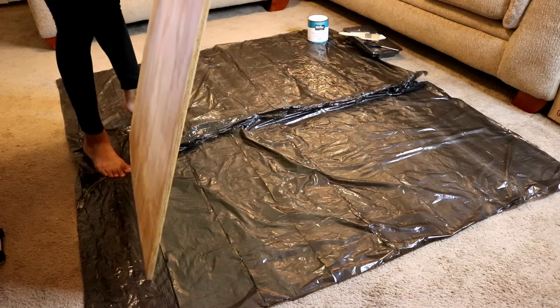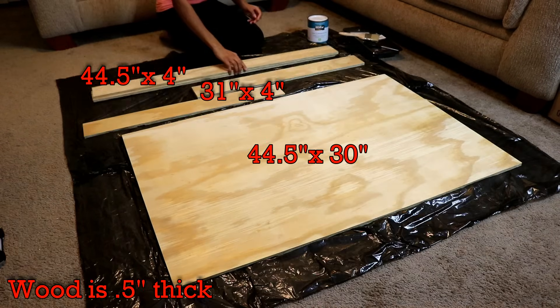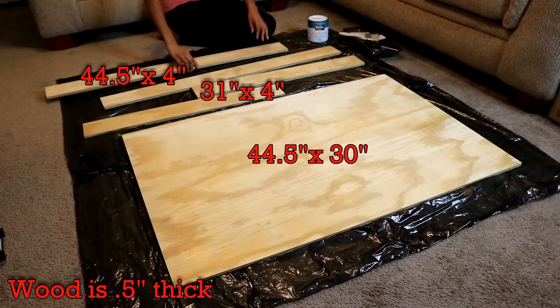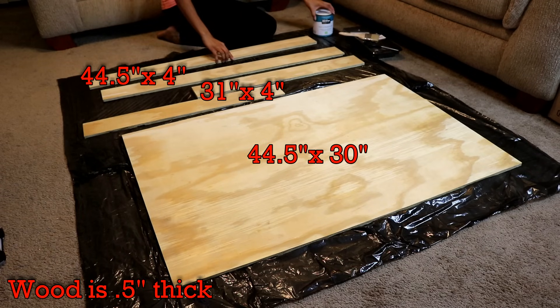The first thing I'm starting off with is this piece of plywood that I got from Lowe's. It totaled to $24.58 and I got it cut into five pieces. I suggest going to Lowe's to get your wood because whenever you buy your wood there, they'll cut it for free.